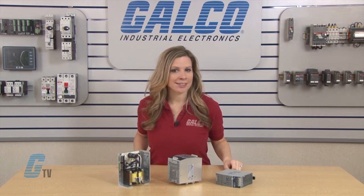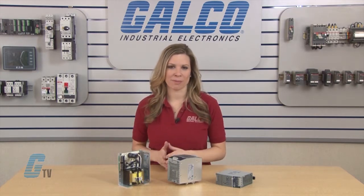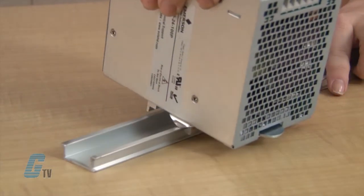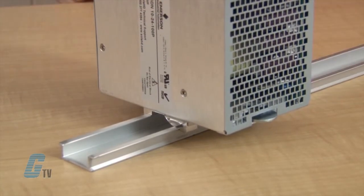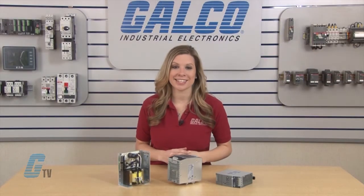The product lines have linear power supplies and DIN rail mountable switching power supplies. The DIN rail series of power supplies have CE compliance and are UL 508 approved for industrial control panel systems.